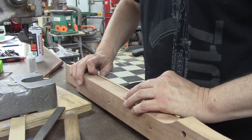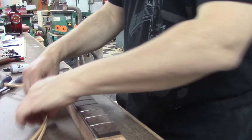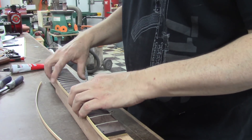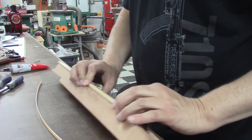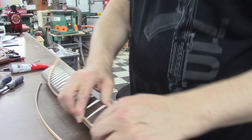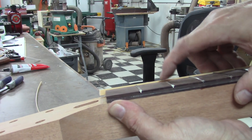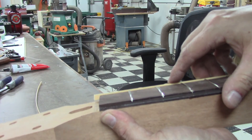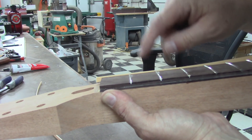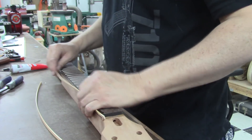Let's glue some binding down. I've got some binding pre-cut here and it looks pretty darn nice on the fretboard. Everything's cleaned up. I want to make sure one last time that my frets aren't taller than my binding — and as you can see, they're not. What's going to happen is we'll remove all of this material from in here after the binding is glued down, but first we've got to get the binding glued down.